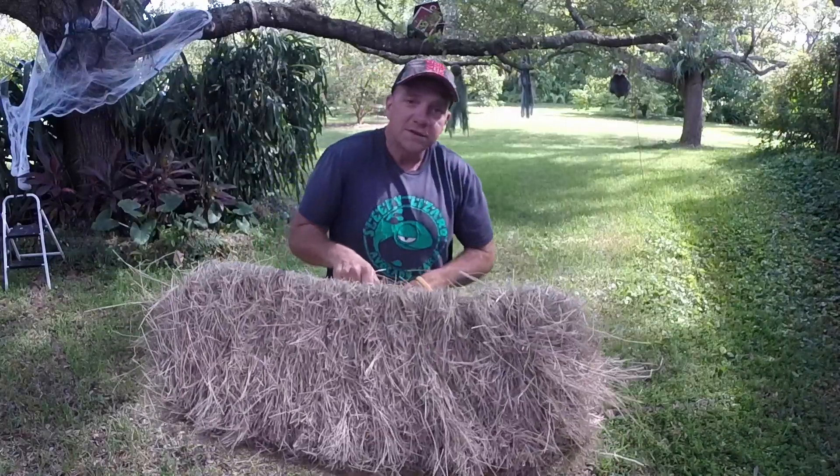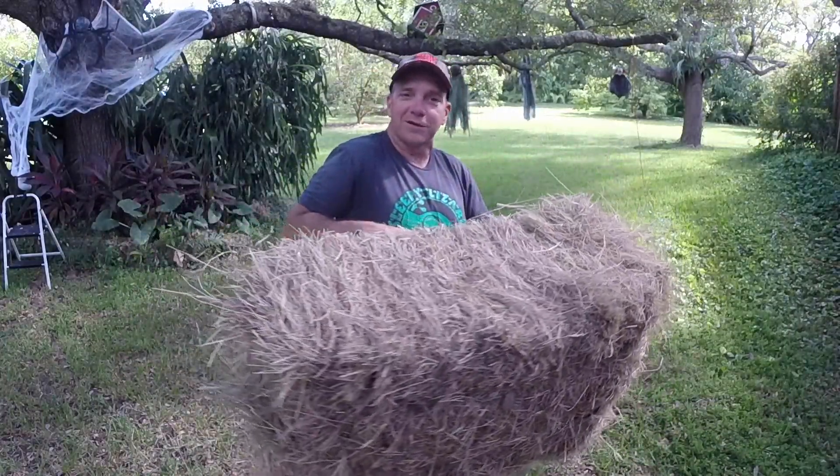You want to choose a nice soft spot. Make sure there's no roots or rocks for people to bang their knees or their heads on. And since the ground here can be pretty hard, I'm going to lay down a little hay.